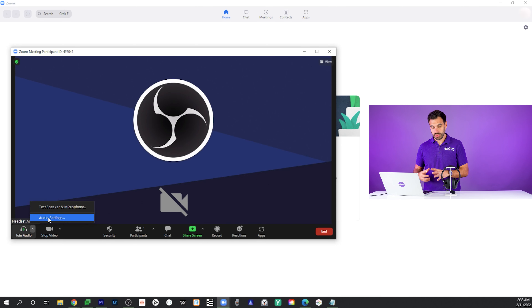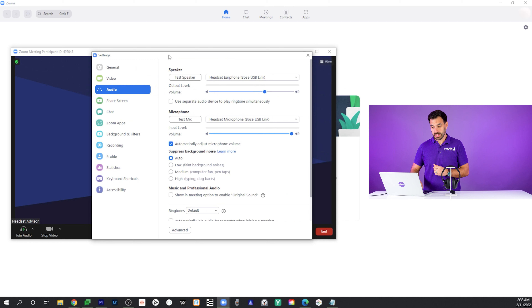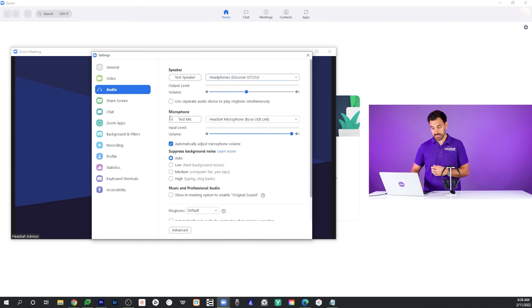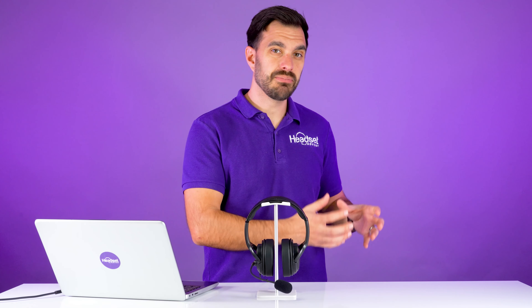Right here, the headphones are set to the Discover D722U, which is what I want. And the microphone is set to D722U as well. And then of course, you can see that the microphone is actually being picked up, so you know that it's actually working. So if you have it to the point that your device is selected, we're ready to go to the next step.